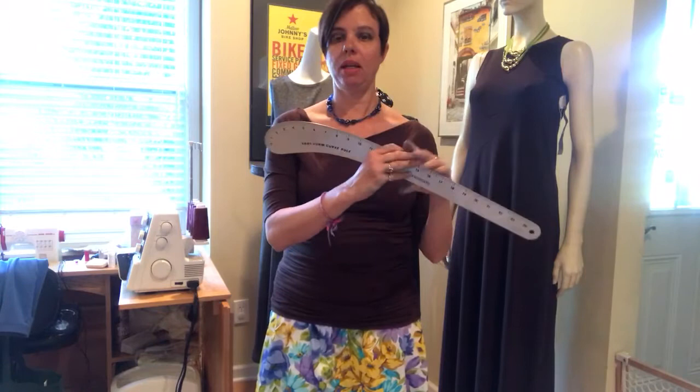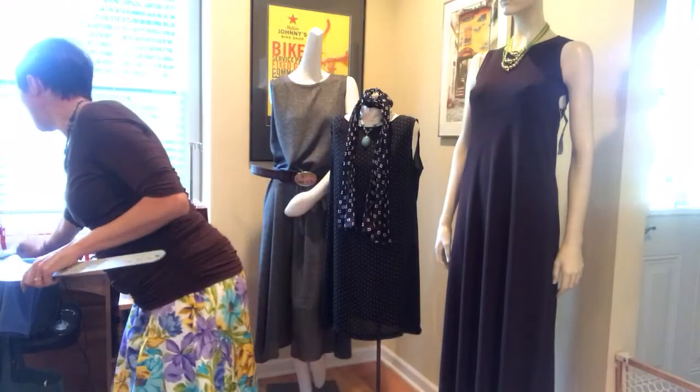Our members have been asking how to recreate things they've seen other members do online, so I want to talk about two tools you're going to need. The first is one of these - it's called a vary form curve ruler, many of you know it as a French curve. You'll use this to gently shape the side seam when we do the alterations.